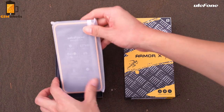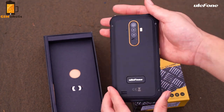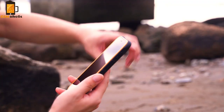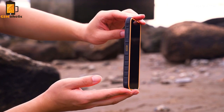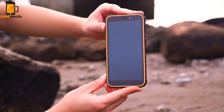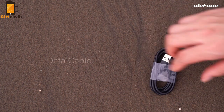This smartphone is aimed at the low mid-range segment and adopts an octa-core processor paired with a decent memory combo and other solid specs. The Armor X8 comes with a 5.7-inch LCD display with HD+ resolution and has an unspecified protective glass that you can easily use with gloves.